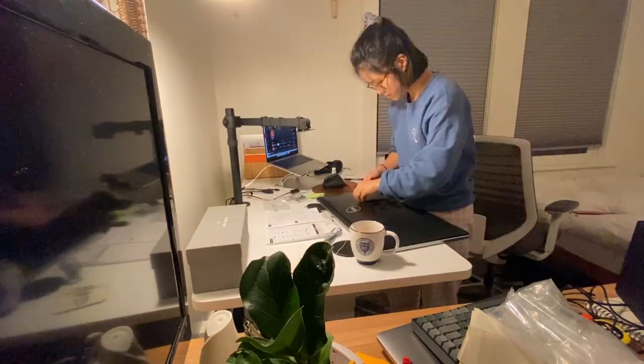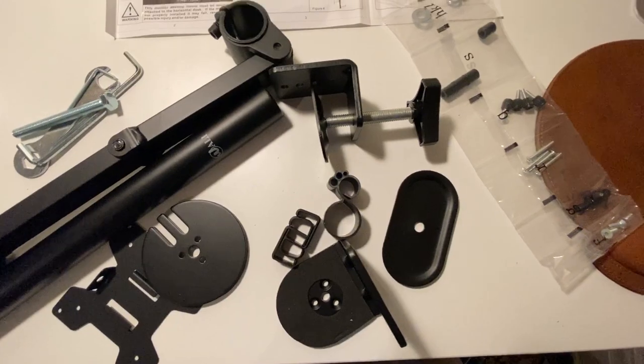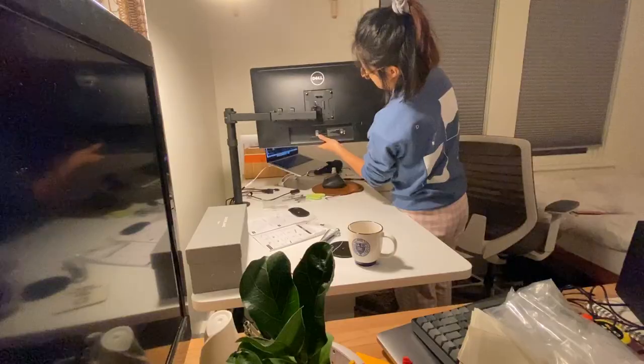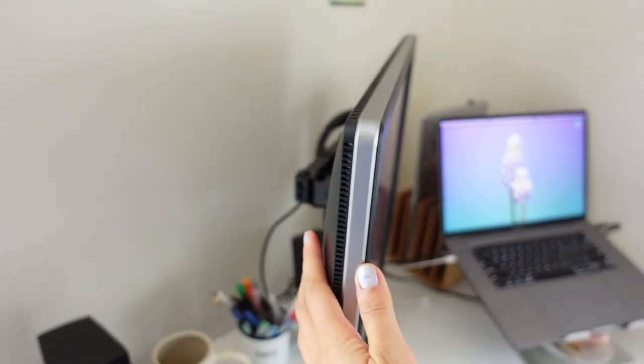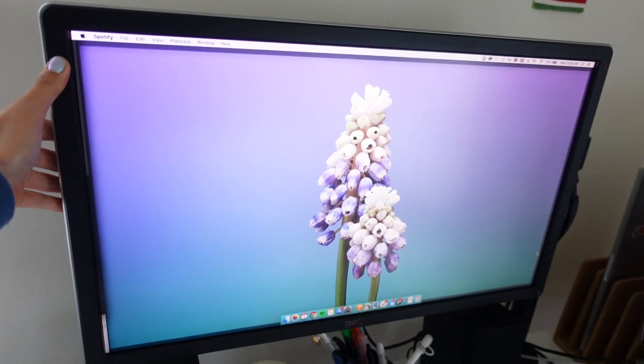It looks a little complicated, but fingers crossed I can get this right. I love the look and feel of it, and I also love how functional it is — every time I need to look at the back of my monitor to unplug things, I don't need to lift the entire monitor up, I just need to swivel it around.